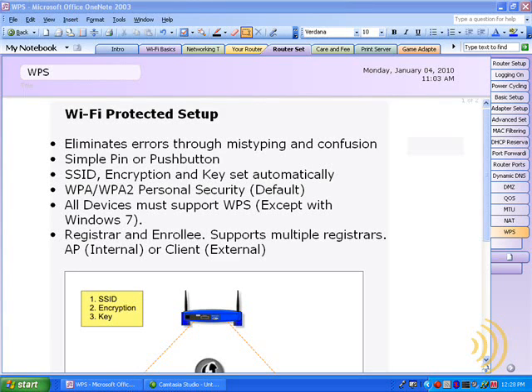While setting up security on a router is not really that much of a big deal, it can become kind of a pain to have to transfer all those wireless security settings, such as the SSID, encryption, and especially the key to other workstations.